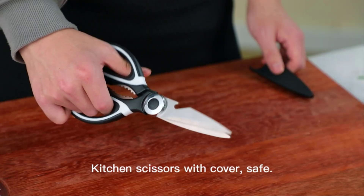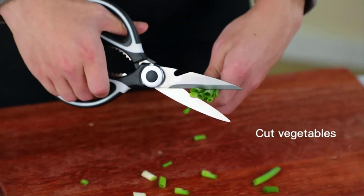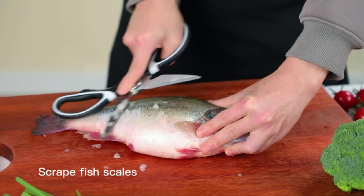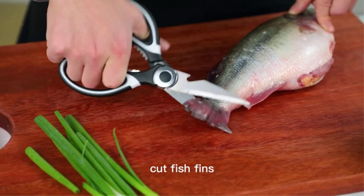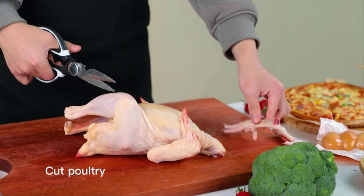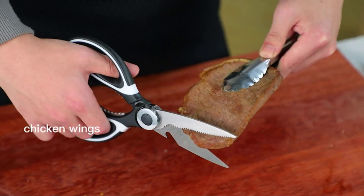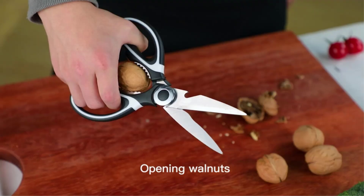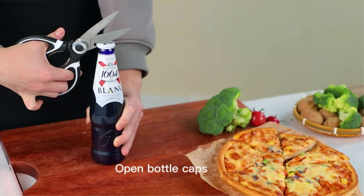Poultry kitchen shears are an essential tool for any chef or home cook who frequently prepares chicken or other poultry. There are many options available to choose from when selecting poultry kitchen shears, each with different characteristics, benefits, and prices. To help you make an informed decision, I did extensive research, read hundreds of reviews, and compiled a list of the best poultry kitchen shears from reputable brands.